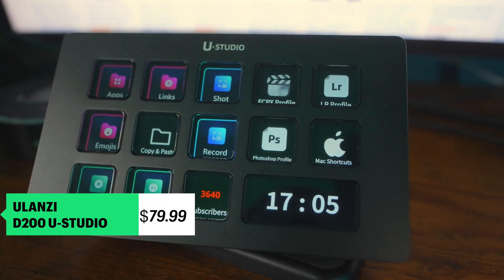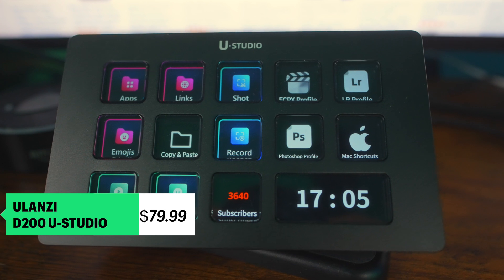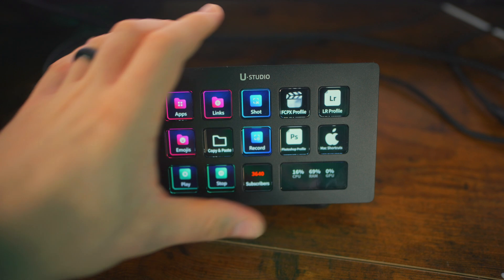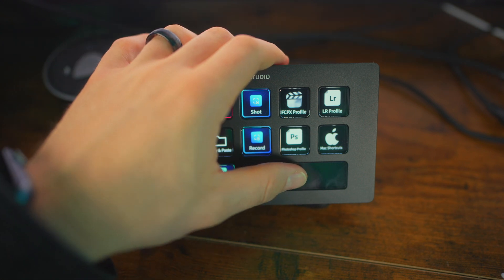There is a large button in the front that you can't fully customize, but you can choose whether you want it to show the time and date, or even the CPU, RAM, and GPU usage. You could also modify the buttons to be just like a regular desktop background or a logo on the button itself.